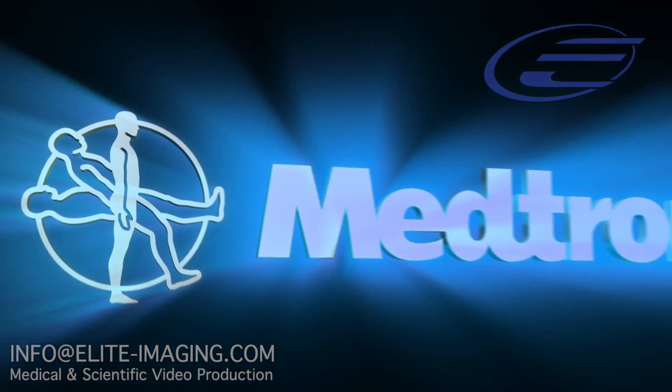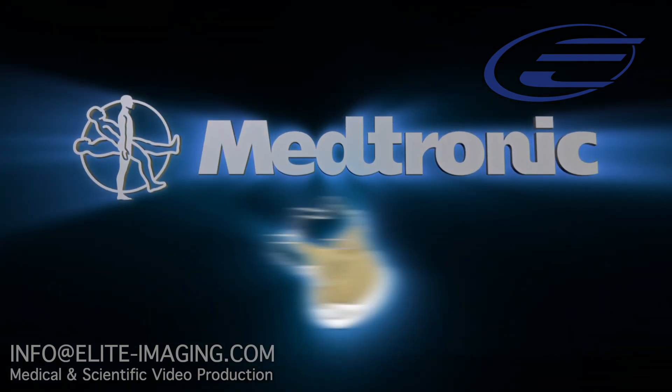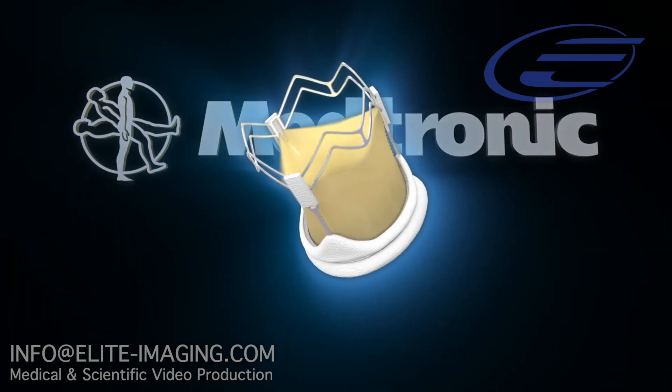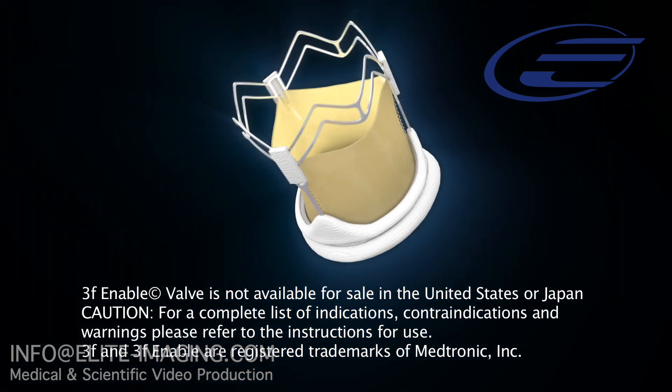This video provides an overview of the 3F Enable heart valve implantation. Medtronic is proud to introduce the 3F Enable aortic bioprosthesis. Seize simplicity with the only repositionable sutureless heart valve designed to facilitate a less invasive implantation.